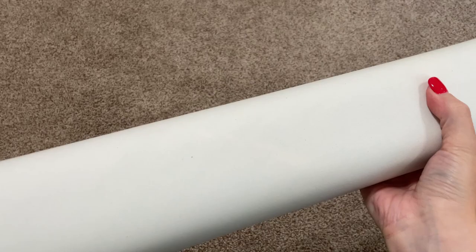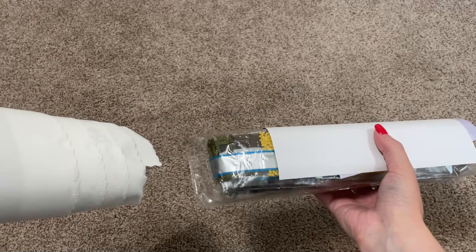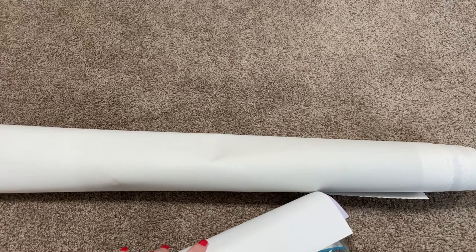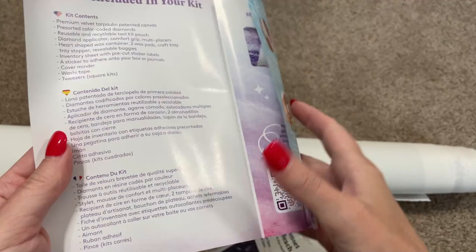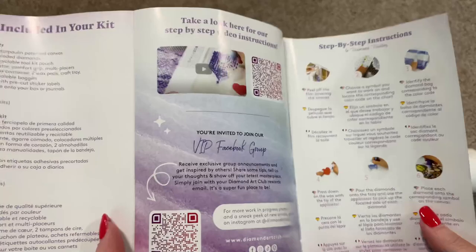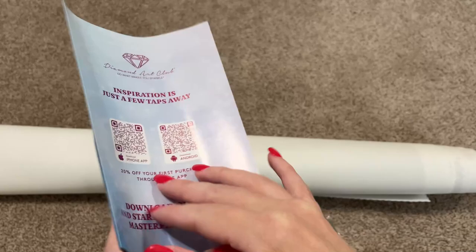I want to see if I can get the drills out first. Oh, two bags of drills! We're gonna take a look at that in just a second. Okay, this is just like a little thank you pamphlet — it has some information about diamond painting and kit contents. You also have some QR codes: one takes you to a video on how to diamond paint, one to the VIP Facebook group, there's a coupon code in here as well, and the last two take you to the app — one for iPhone and one for Android.